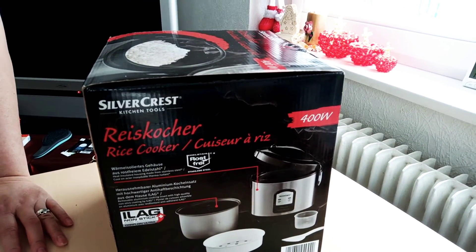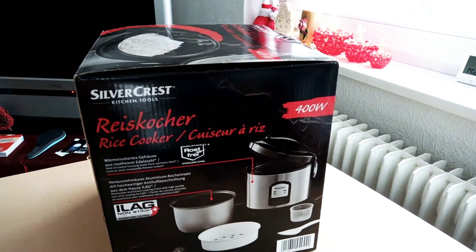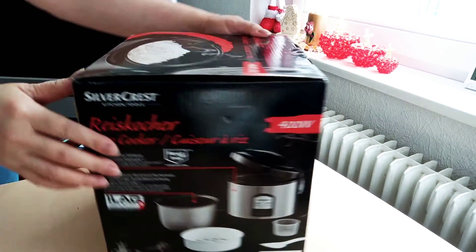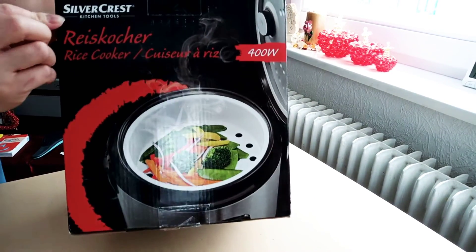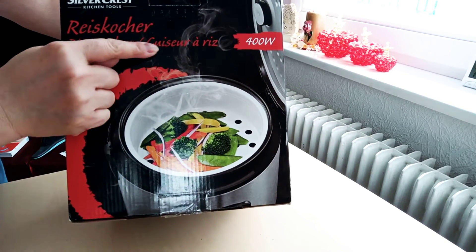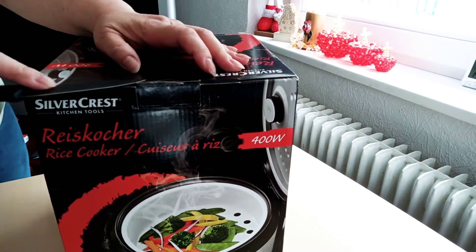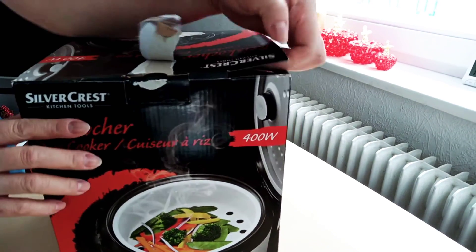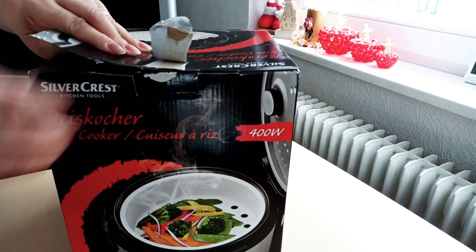Hi guys, let's unbox a rice cooker! I have here a rice cooker — the brand is Silver Crest Kitchen Tools, rice cooker. This is our new rice cooker for the new year.